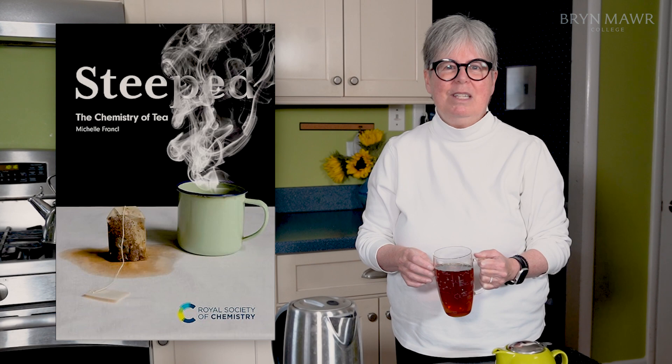If you want to learn more about the science behind tea, you can get a copy of my new book, Steamed: The Chemistry of Tea, which is available now. Thank you.